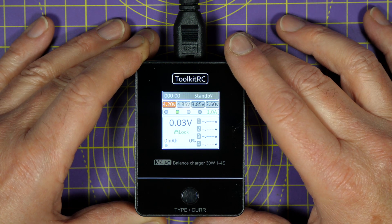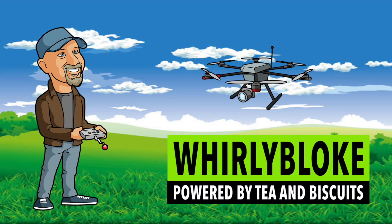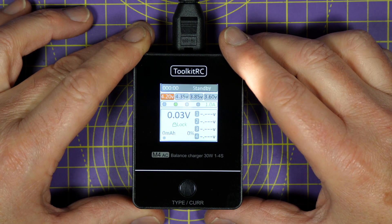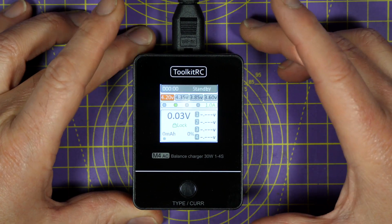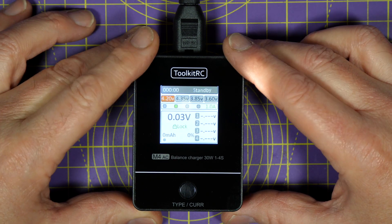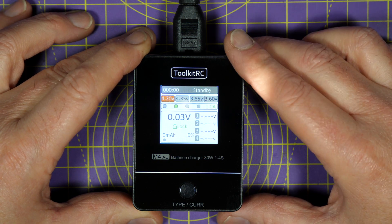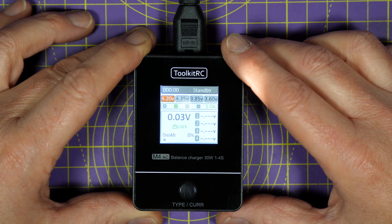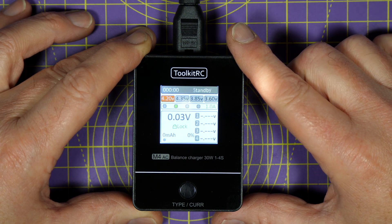Hello and welcome to the Whirly Black channel. Toolkit RC are currently smashing it with their current range of battery chargers. If you've watched my channel before, you'll know I've reviewed pretty much all of their chargers — and for good reason, I'm a bit of a fan. They've got a fantastic range of chargers aimed at the cheaper end of the market, but they're always feature-packed and great quality.